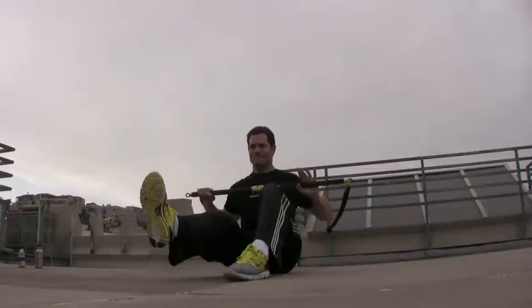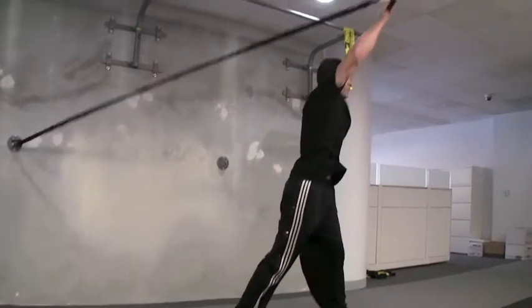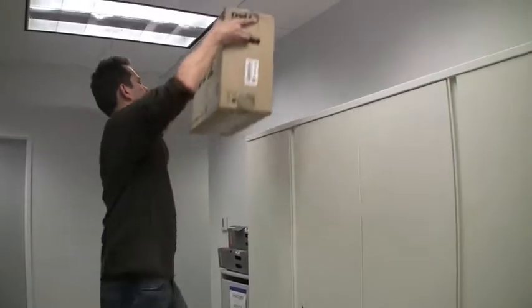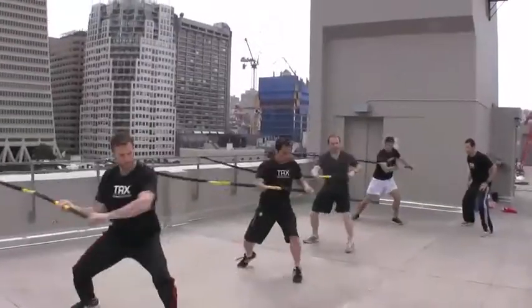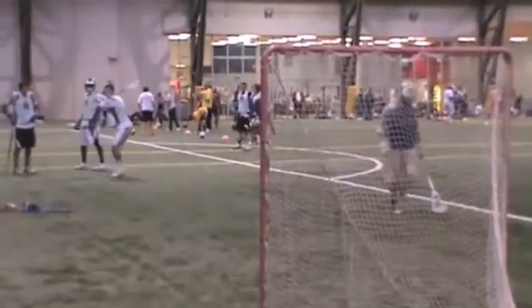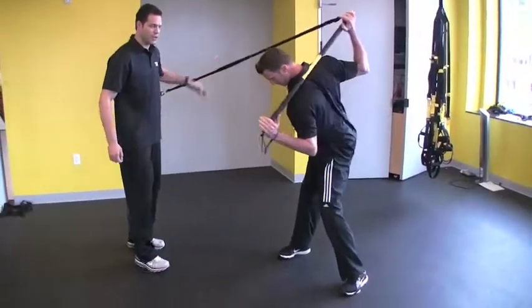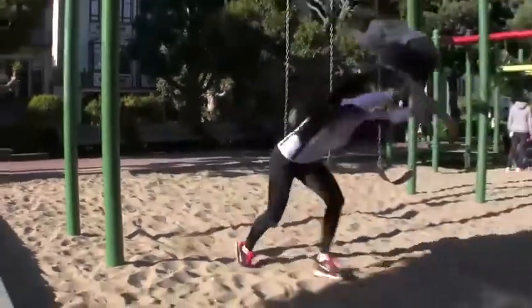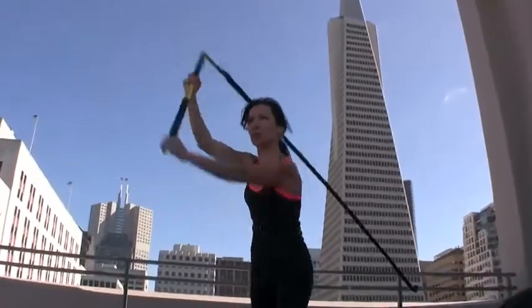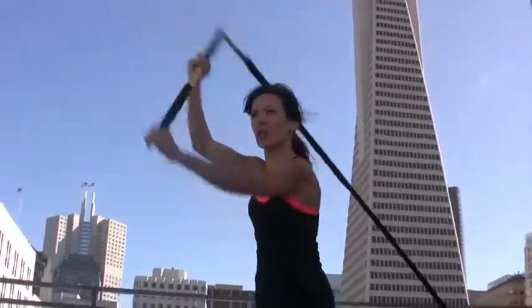Our ability to control and produce rotation in three-dimensional space is imperative to our daily function, mitigating the risk of injury to our low backs, and it keeps us doing what we love. Regardless of your fitness goals — whether you're a high-level athlete, a fitness enthusiast, or you just want to be ready for whatever life might throw your way — train anytime, anywhere with the TRX Rip Trainer.